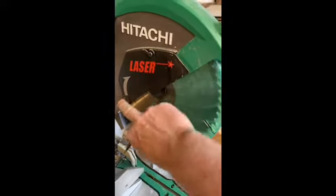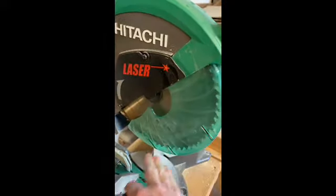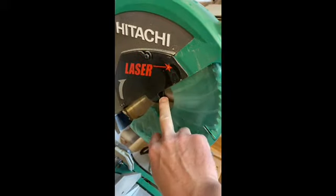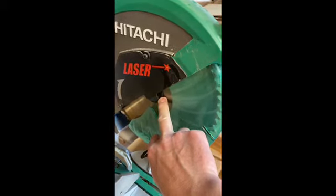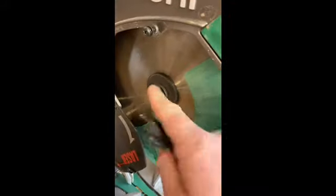We're going to change the blade on this. I have to loosen these two screws off and this plate will move out of the way so I can get at the nut and washer on the back that attaches the blade to the actual unit. Now the bolt here and the washer behind it are exposed.